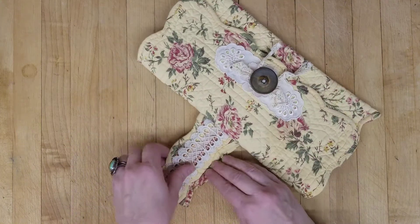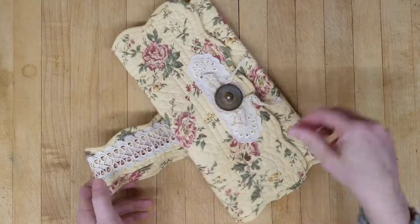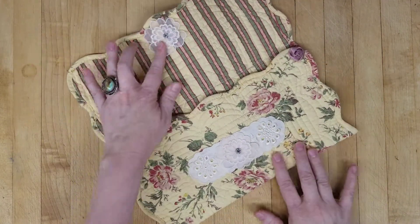The way you wear it is you just put it around your wrist like that. So cute and delicate.